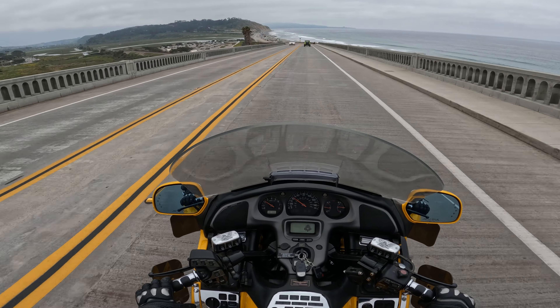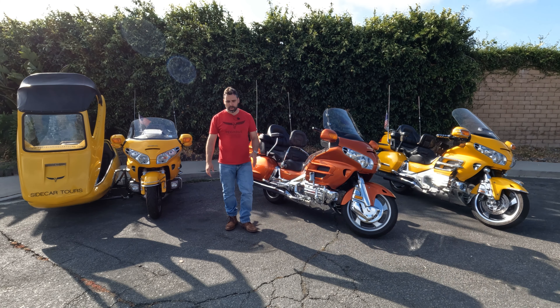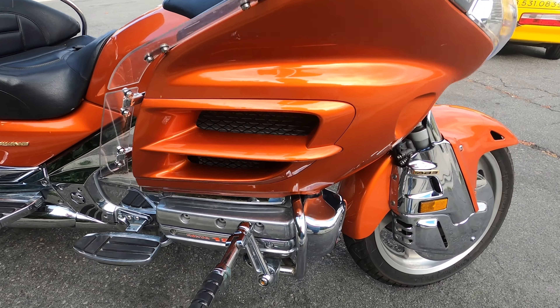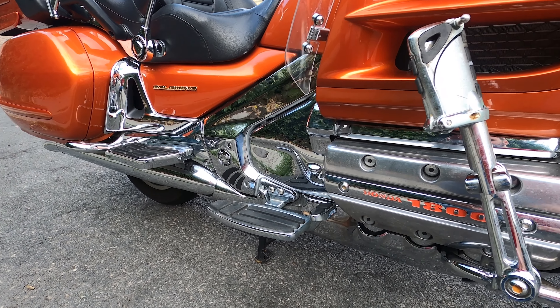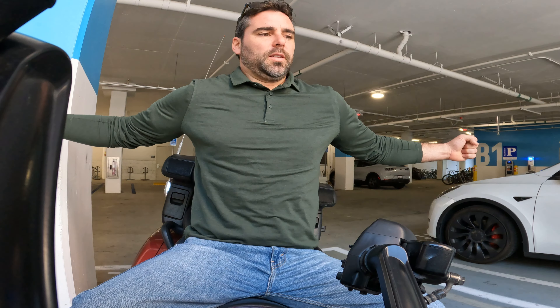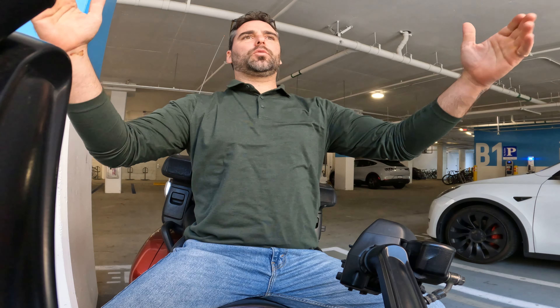The passenger also has Kuryakyn footboards with an extension, which is nice. On the left side, my controls include a heel shifter, which I like a lot. The whole thing slides right in — you don't have to remove the shifter itself. I actually really love that heel shifter; if you've been considering it, it's not just a look thing — I ride better with it. I also like to stand on my Gold Wing; I find it more comfortable for longer rides. You can put the cruise control on and let the wind stretch you out a bit. It's one of the best benefits — just flying through the air like Superman.